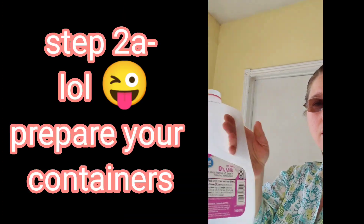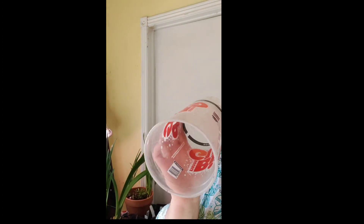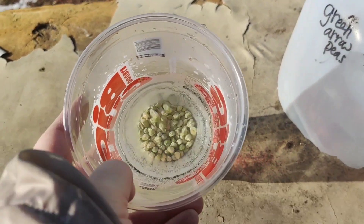Prepare your containers: I just took the bottom off a milk jug and labeled it 'Green Arrow Peas, 2/4' — February 4th. This is my no-transplant winter sowing container. It's just going to go over and nestle into the dirt, which is why I'm able to plant quite a bit earlier. If you don't have these containers, don't stress — use anything you have. If you're in a really wet climate, put a hole at the top so moisture can get in and out. I'm in the desert, so any type of plastic will do.